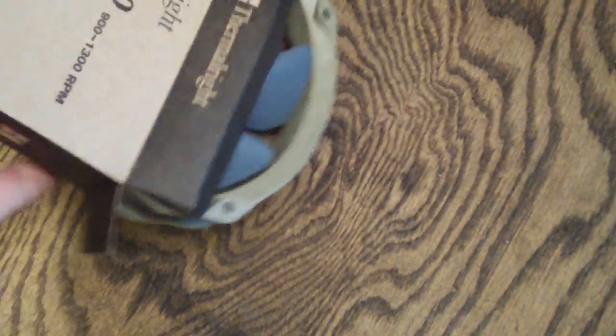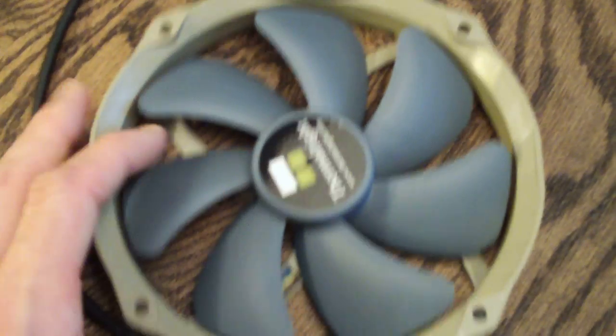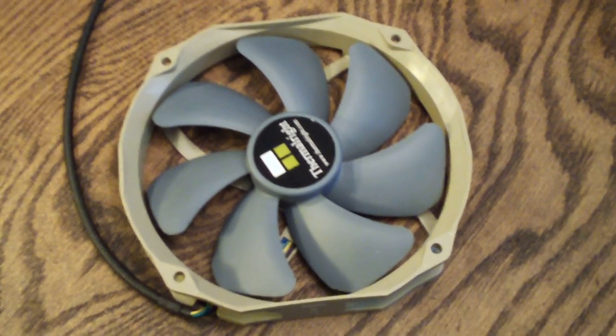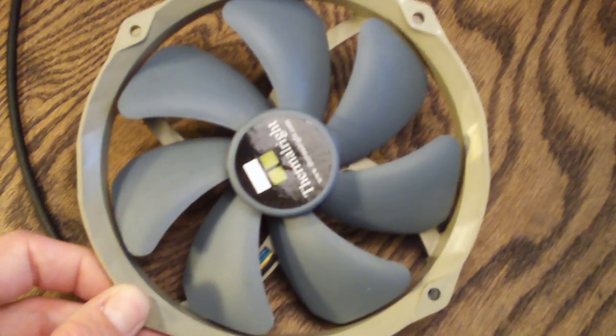So let's open this up and take a look at what this fan looks like. Now this is a kind of a different look. It's got an olive green frame and then medium blue colored fins. It's got seven blades and they are actually shaped a certain way to improve airflow and sound.